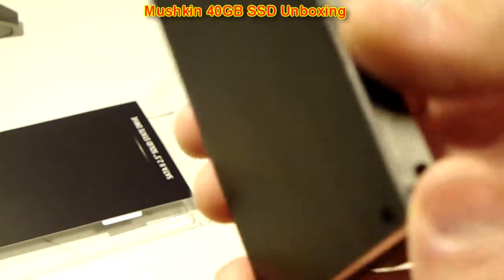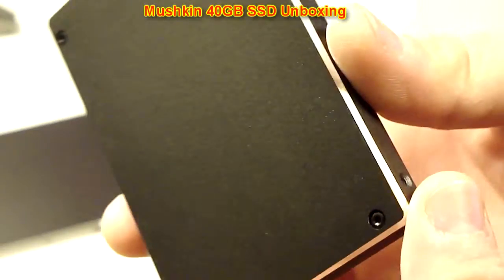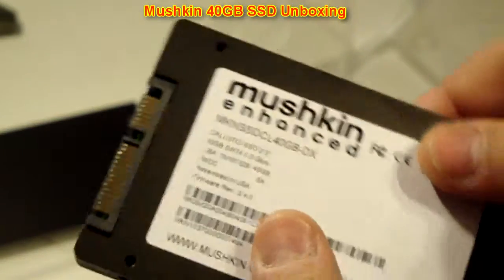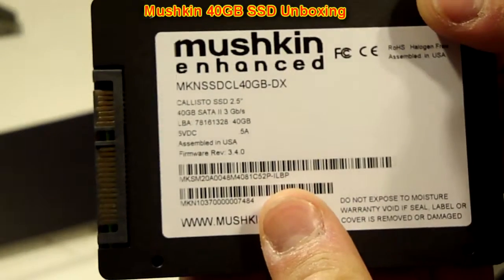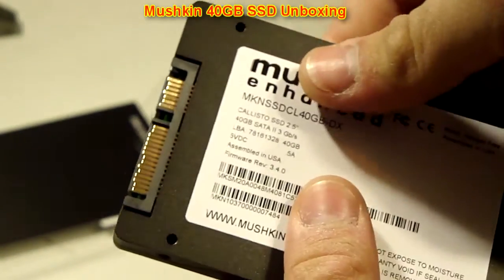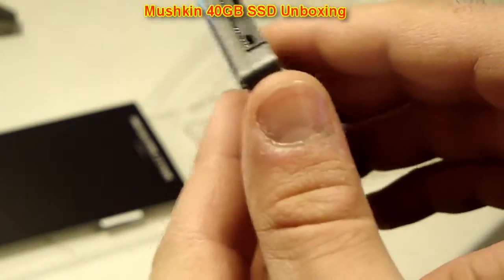Very nice aluminium case. Very solid. It actually feels more solid than the Vertex 2 — a lot more solid. The Vertex 2 felt a little more plasticky, even though it was made out of metal.